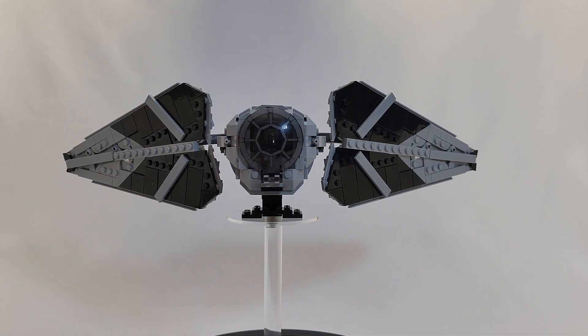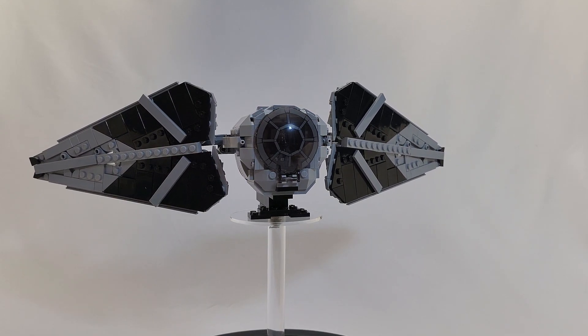Hi there! Olden Surly here. Today we're expanding our TIE Fighter mock collection with this great TIE Fighter Predator.